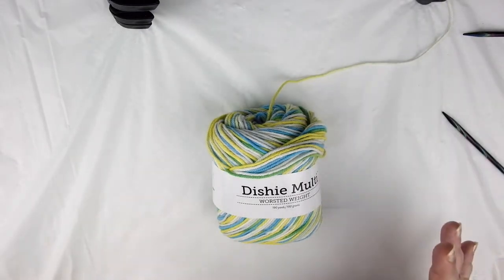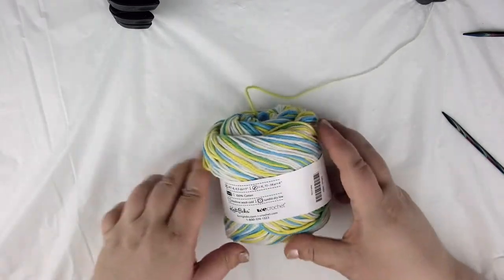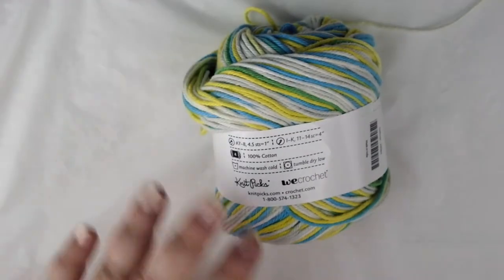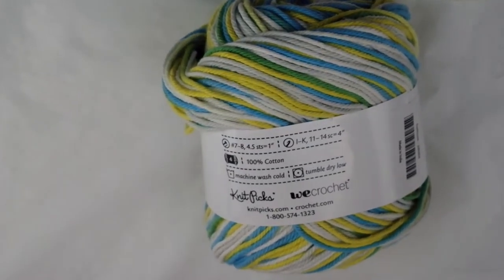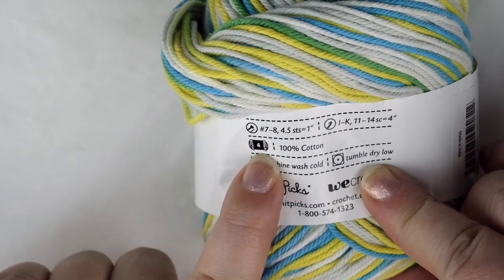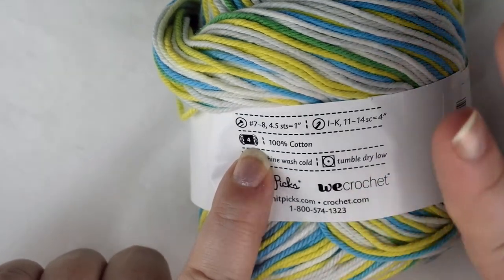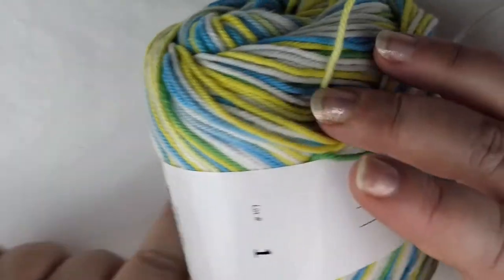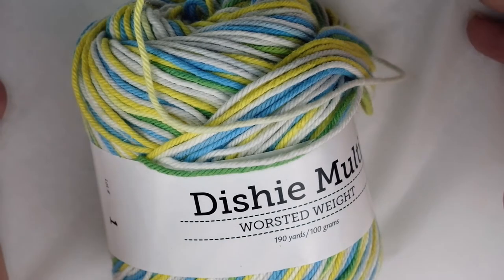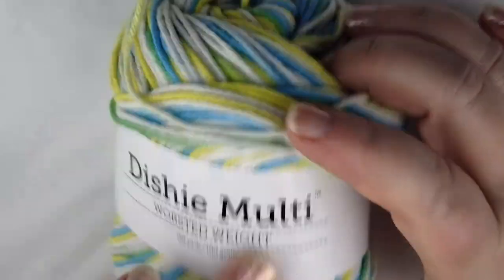In order to make the dishcloth you'll need 100% cotton yarn in what's known as worsted weight. On the back of the yarn label you'll see the fiber content — in this case 100% cotton, which is what you're looking for. On the label there's what looks like a yarn skein and it has the number four in it. That's the size of yarn you want — that's a worsted weight and that will work perfectly for this dishcloth. I will include links in the description for yarns that can be used for this project, but you can also find the appropriate yarn in any store that sells crafting supplies or has a knitting section. This particular yarn is from Knitpix and it's called Dishy Multi.